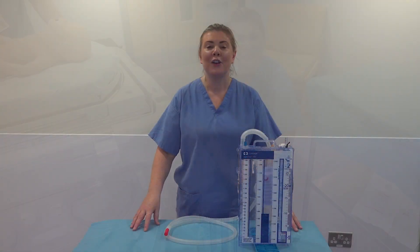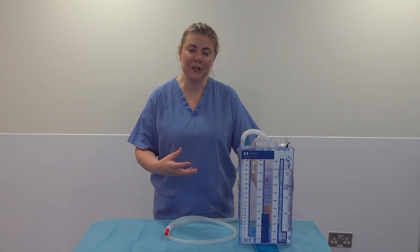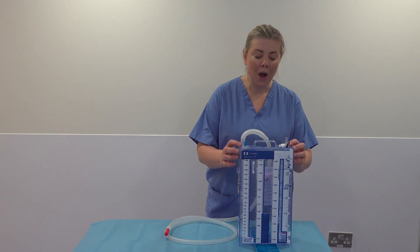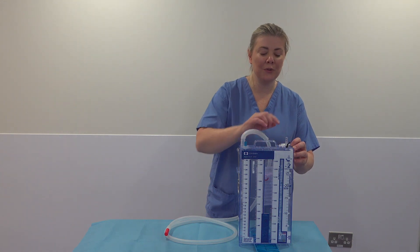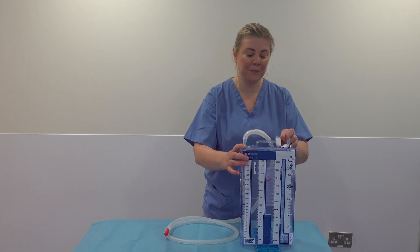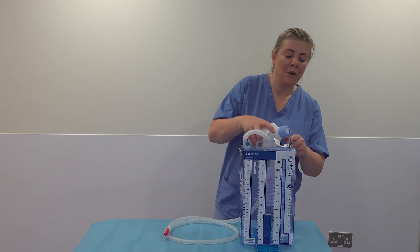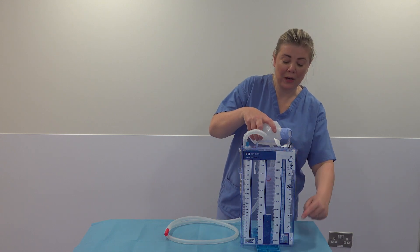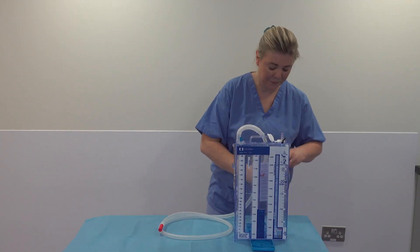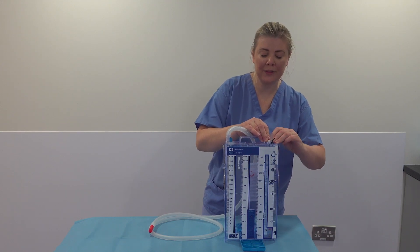Now we're going to look at continuous suction. To place the baby on continuous suction, we add sterile water into the bottle. Make sure the port is closed, then open the white port at the top. Drain the sterile water into the bottle up to the number 10 — that's the magic number, no further than 10. Once the fluid is in, seal that port over and make sure it clicks closed.